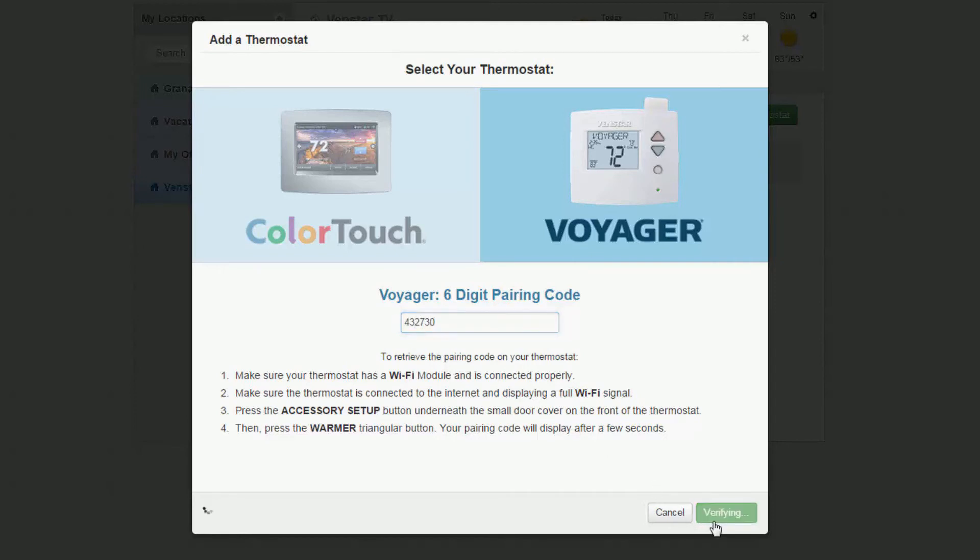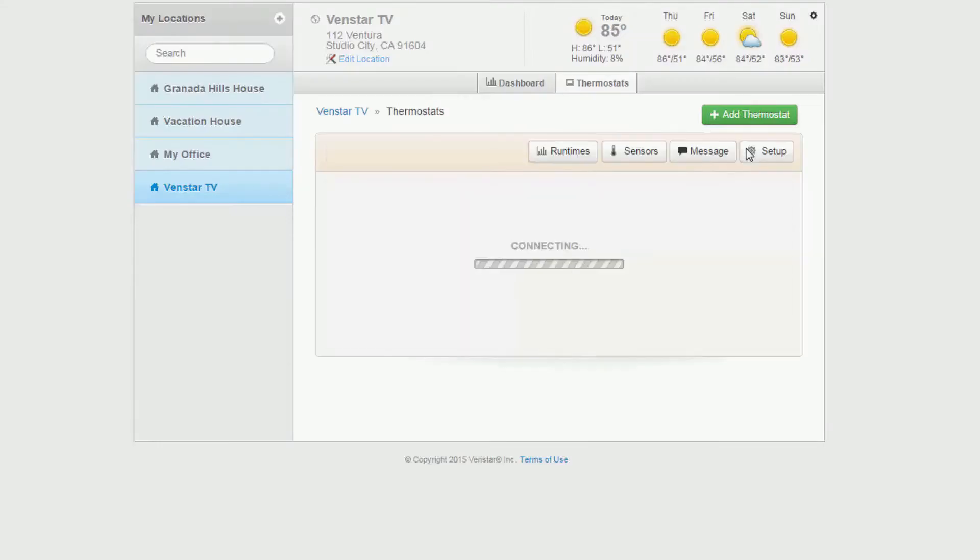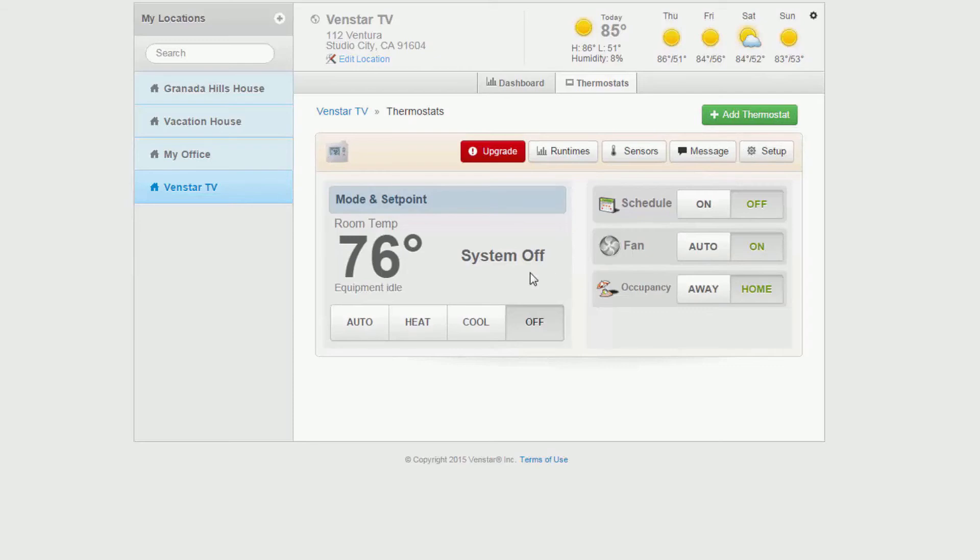In a few seconds, Skyport will connect the Voyager to your account and you can control the Voyager from your Skyport account. With the Voyager connected to your Skyport Cloud account, you can control your thermostat from anywhere in the world.